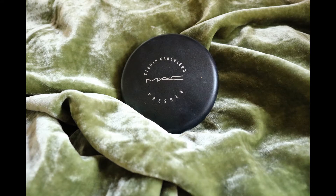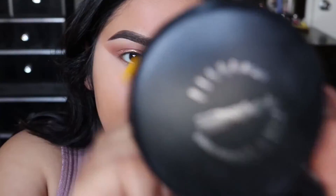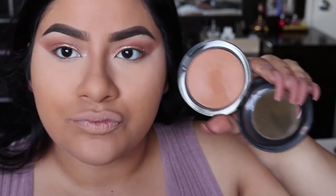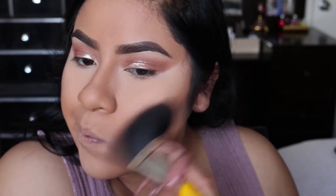For my face, I'm going to use the MAC Blot Powder and the Beauty Tools 955S Finishing Powder Brush. To bronze up my face, I'm going to use MAC Give Me Sun and the Beauty Tools Brush in 990.